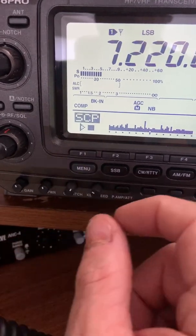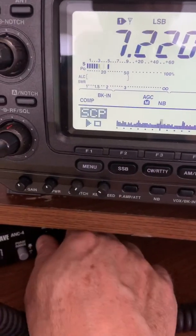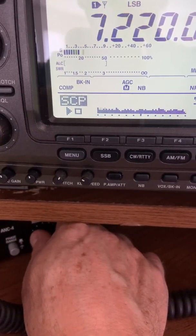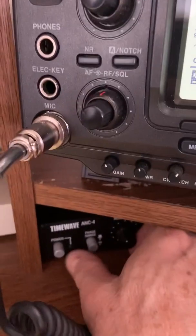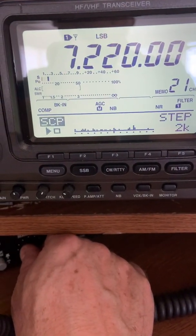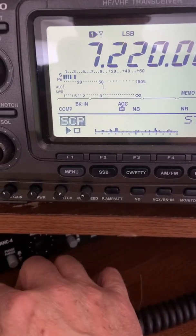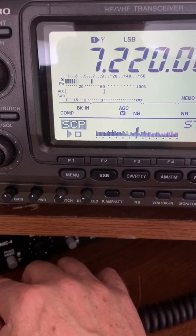Much higher. Let's go ahead and run this to minimum noise again. I have it off so nothing's changing — I'll turn it on. Now watch what happens. Almost no noise there. On. Off. On. Off.